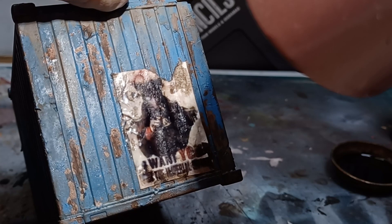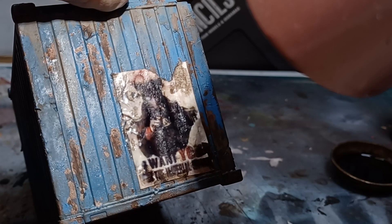Thanks for watching Navy Paints. If you liked the video, please click the sub button or leave me a like. If there's anything you'd like to see in a future video, please leave a comment in the comment section below, and I'll see you in the next one.